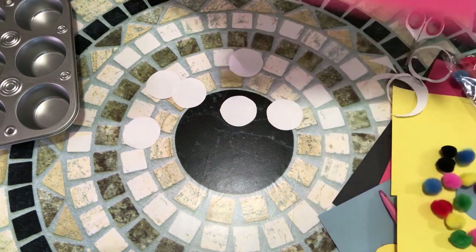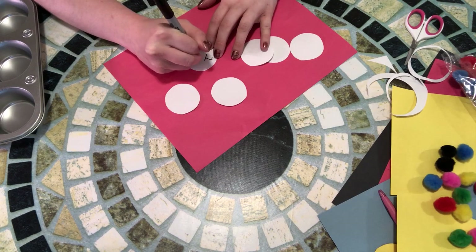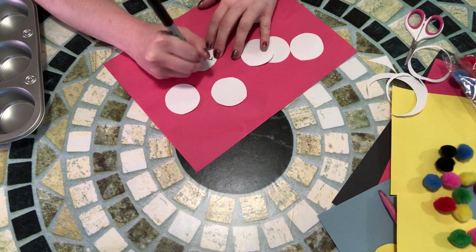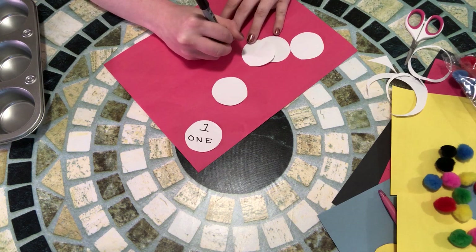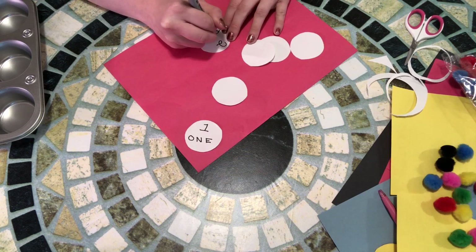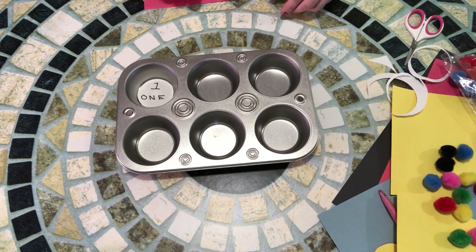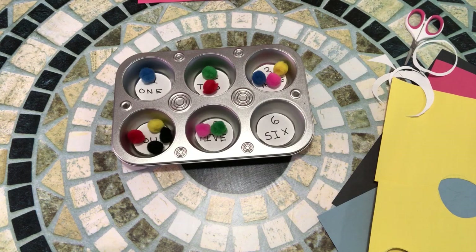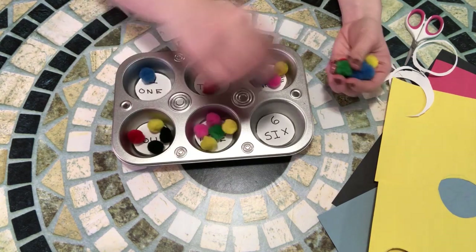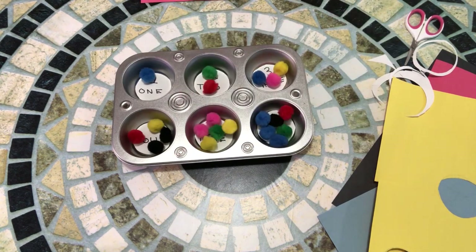Next I'm going to repeat all the steps with only white paper and we're going to make a numbers version of this game. I'm repeating all of the same steps, but instead of writing colors on the little circles I'm writing numbers. Now I'm adding in the correct amount of pom-poms for each number to make sure my daughter has the right amount when she goes to sort and count — it would be unfortunate to not have enough when she gets to the last number.